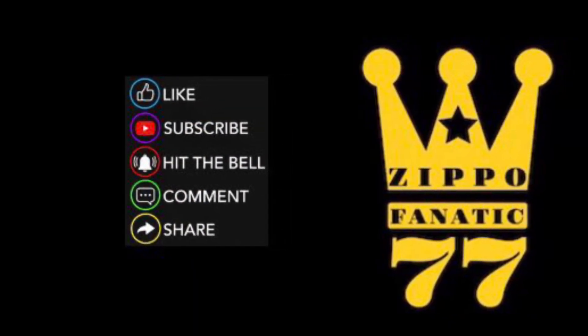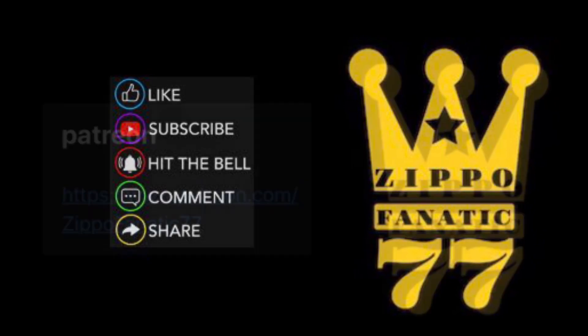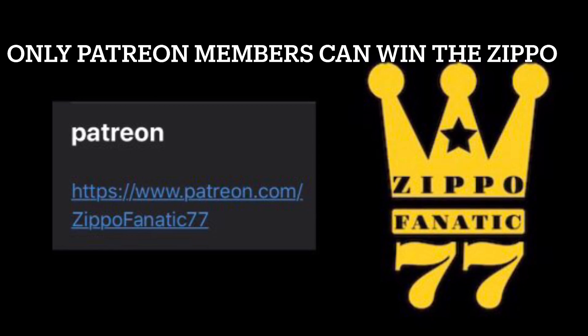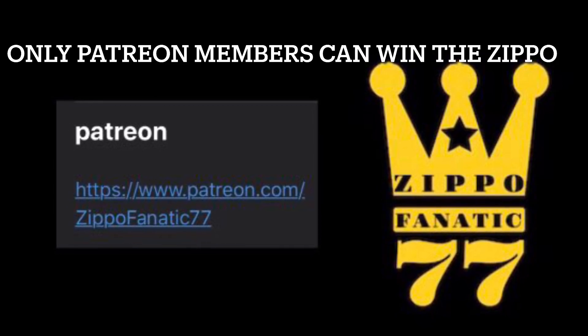Like, subscribe, hit the bell, comment, share — anything you do does help the channel. And if you want to win the Zippo, I'm going to be nickel plating and then copper plating. There's going to be videos on it. All you got to do is be a Patreon member.